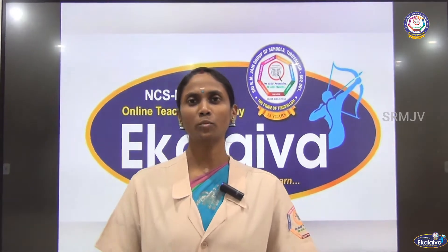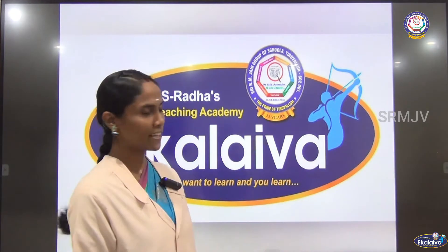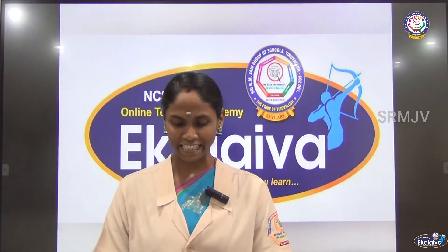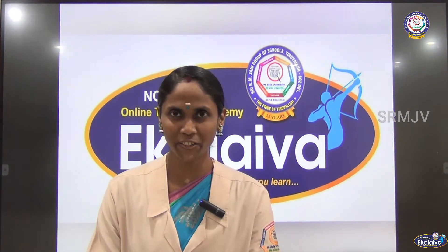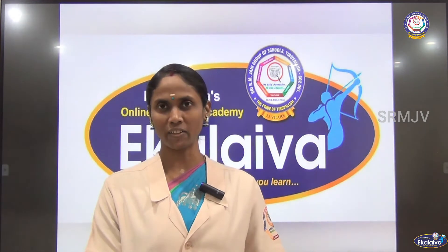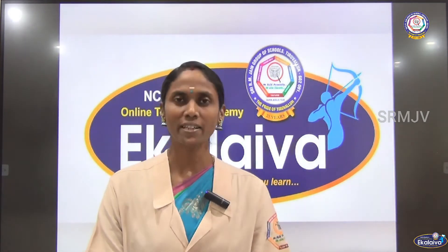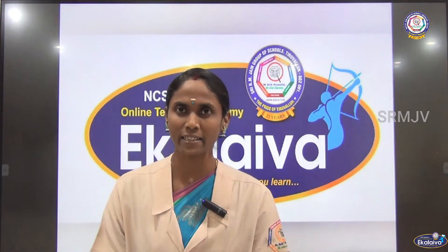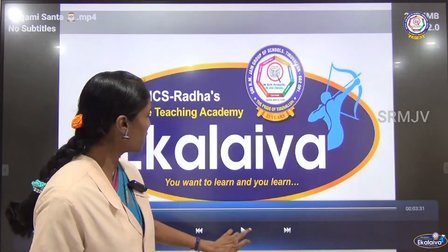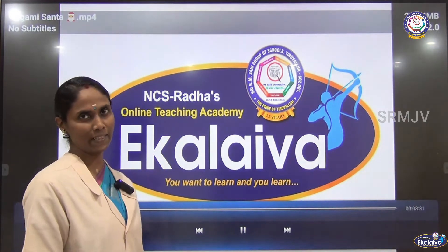Shri Gurubhiyo Namaha. Welcome to our online teaching academy, Ek Kalaiva. Hi children, you know which festival is celebrated in December? You all would say Christmas, isn't it? Last year you were excited to see Santas in our school. But this time you are going to bring Santa here — we are going to make origami Santa!